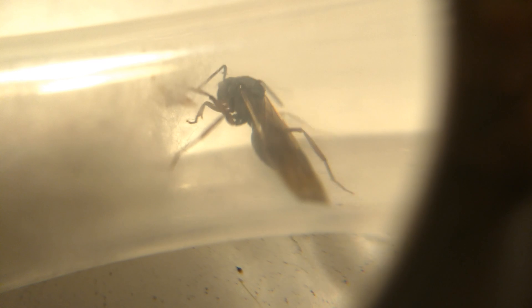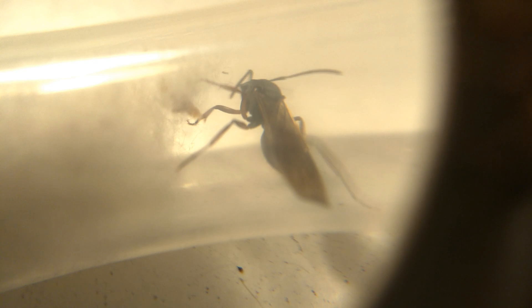Yes, queen ants do have wings. If you have found an ant with wings, it is either a queen or a male.